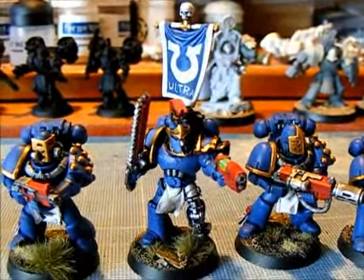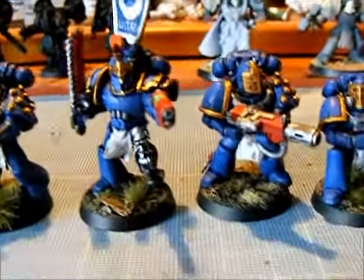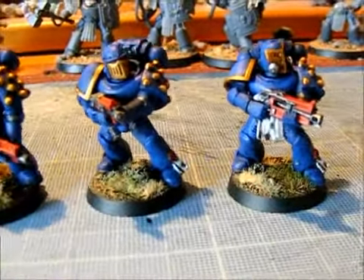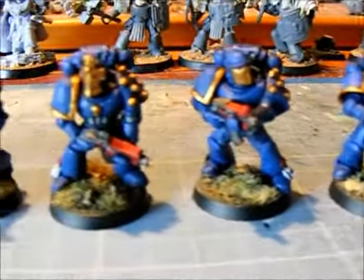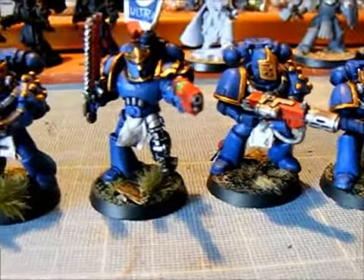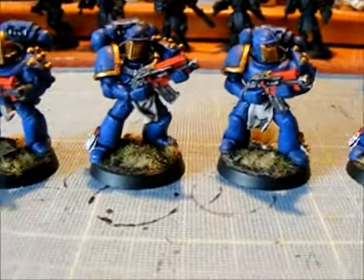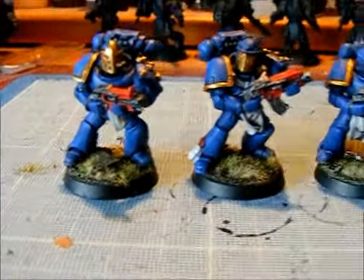I haven't quite gotten around to doing any other symbols on the other guys, but as you can see they're quite nice though not quite finished. The blue needs highlighting because it looks a bit flat at the moment. The red's okay — that's using my normal recipe for red: Mechrite Red washed with Devlan Mud, highlighted with Blood Red, and then using the Miniature Paint Scarlet for that final highlight.